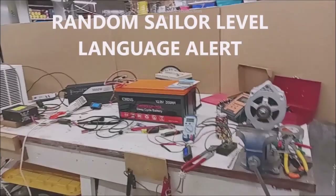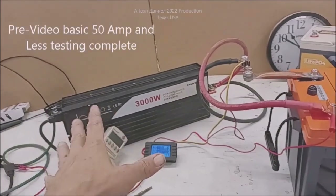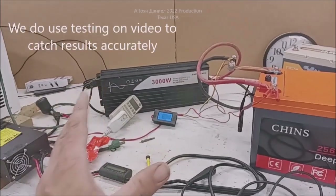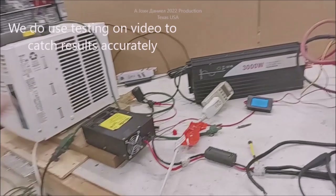Hey guys, you see all this crap on this table? This took a long time. Pull some amperage, run some wattage, use this. Run some low wattage, not a lot of amps. We decided when it was ready for the video - charge it up, charge it down, cycle it, make sure it was good. Set everything out here.